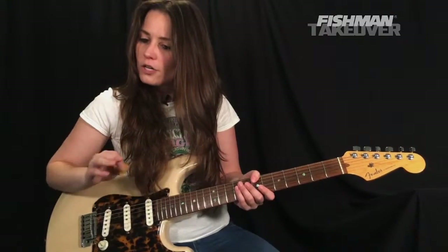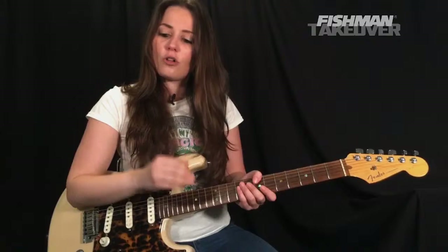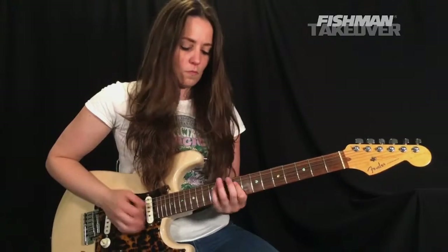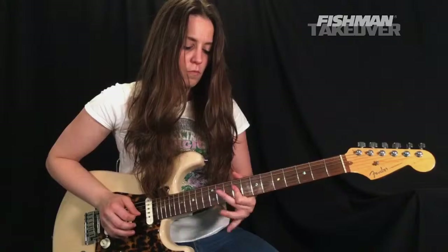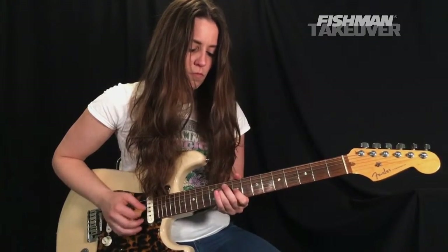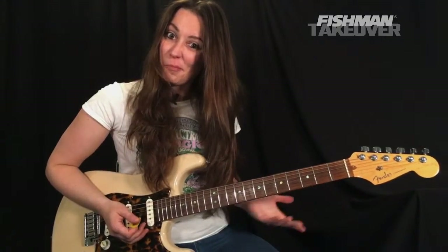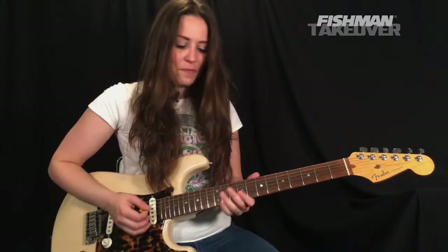Now we're going to go ahead and look at the pre-chorus. I'm going to play it and talk it through — it's only two parts.